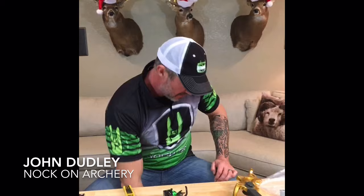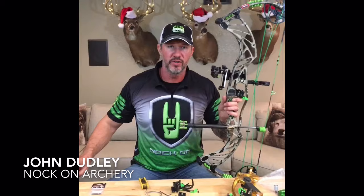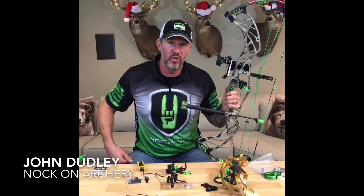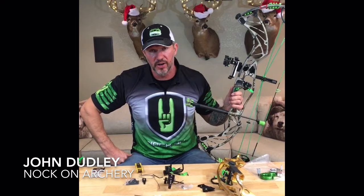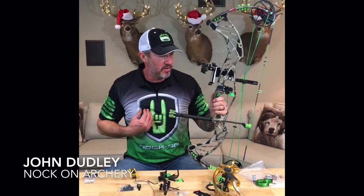Does anyone have any questions about the rest? I'll grab my bow — I did the Hoyt Prevail build and the Pro Defiant build, and on both of those we put arrow rests on. If you go back through the live feeds to those builds on the Knock-On Archery YouTube channel you can find the full setup. Personally, on my bow right now I'm shooting an Easton FMJ with a three-inch AAE Max Stealth vane and a Nocturnal lighted nock.